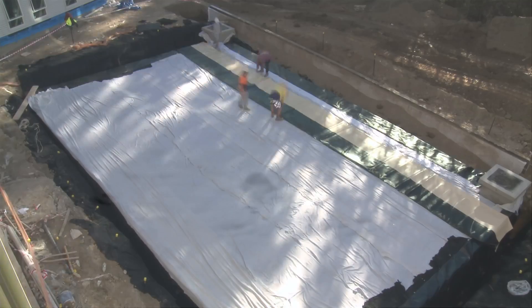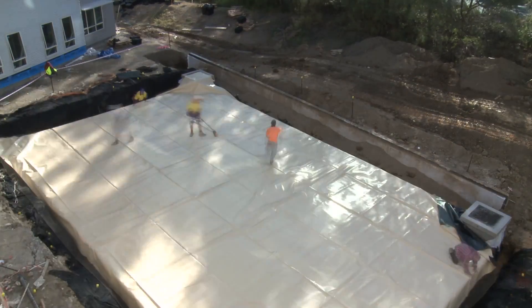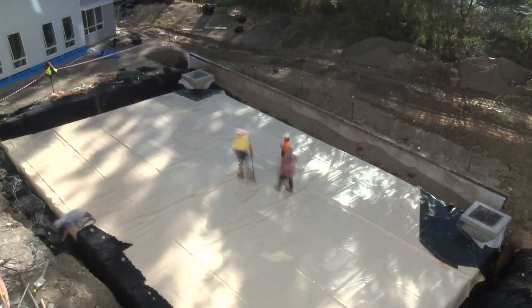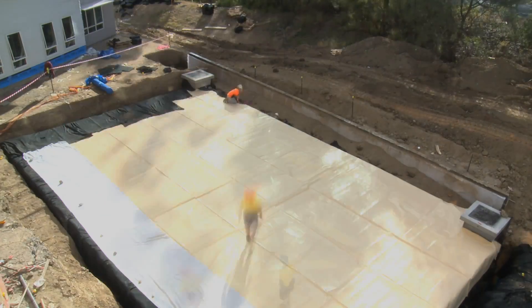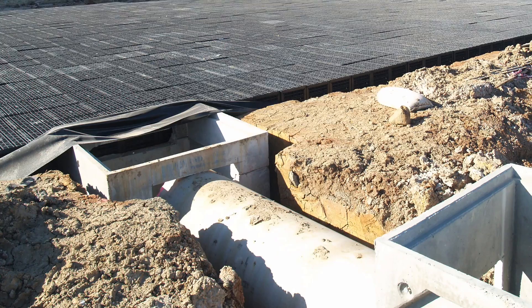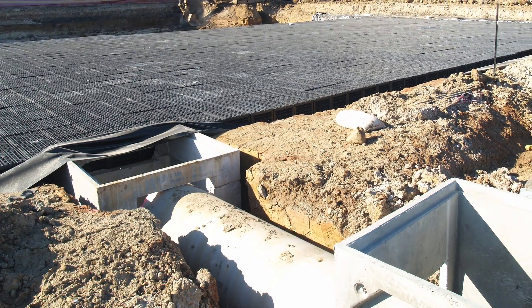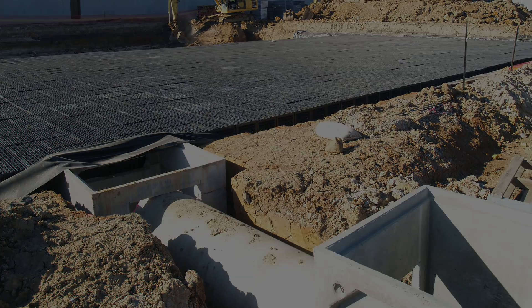The liner lid is then unfolded across the surface of the tank and secured to the sides of the tank. The protection fabric is pulled over the sides and a final layer of fabric is placed over the surface of the tank. The tank is now ready for the connection of pipework, and once all connections have been made and checked, the tank is ready for backfilling.